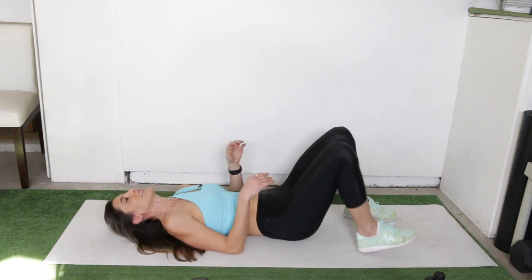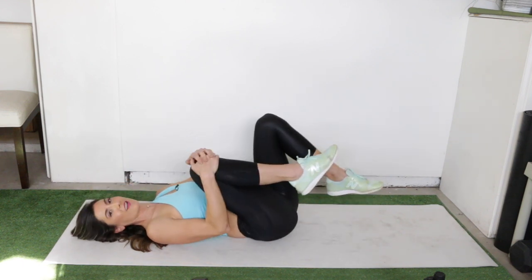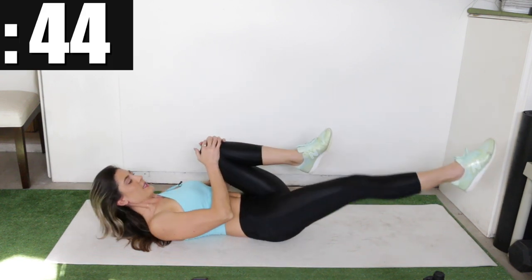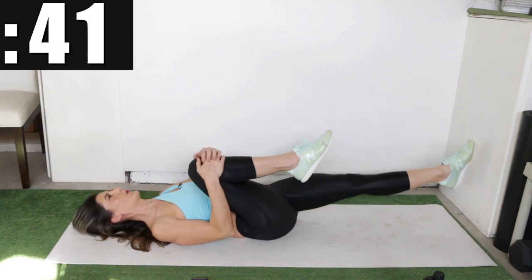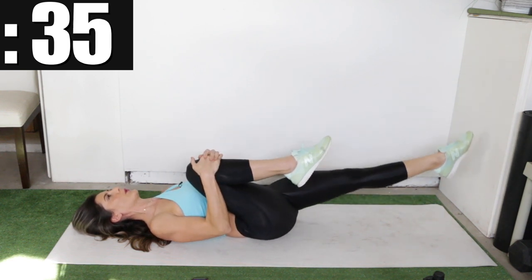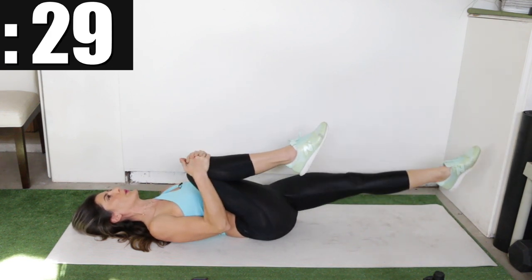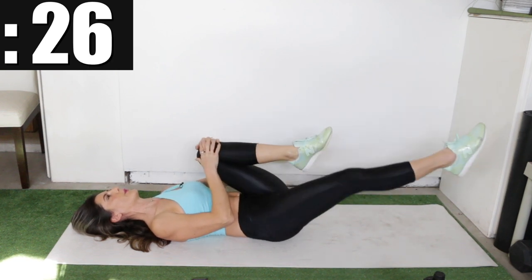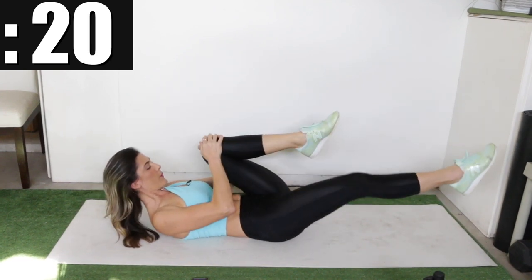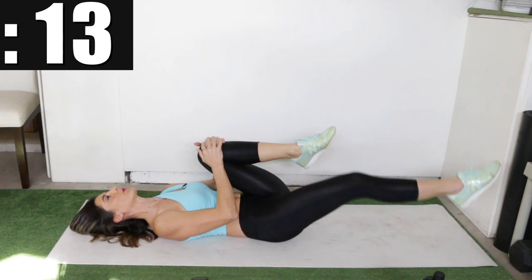The last one is the leg extensions — extending one leg out at a time while supporting the other knee. Here we go. Extend and bring it back.